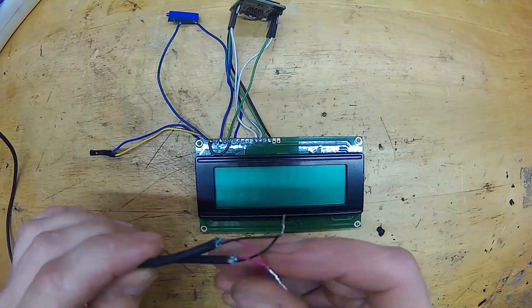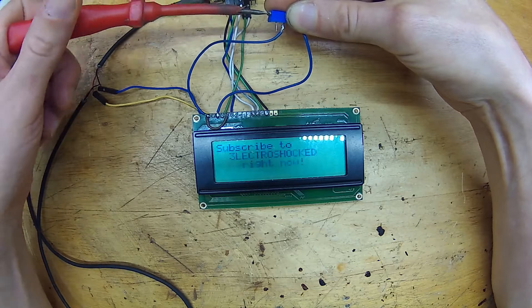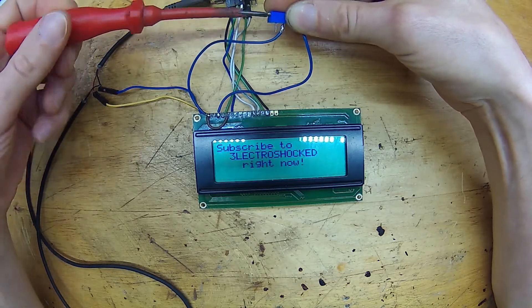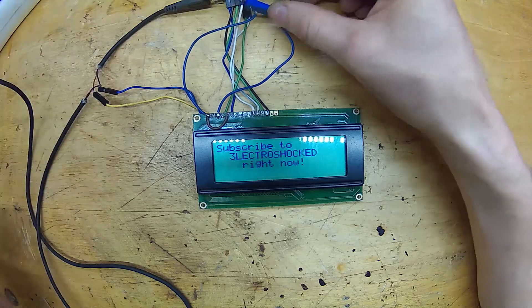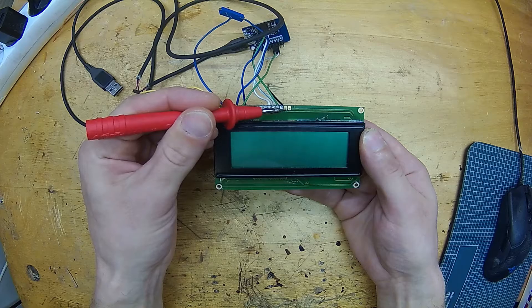Now we are ready to test the system. If you have done some programming already, just connect the power. If you want to know how to configure a display with an ESP module using ESPHome firmware, click the link in the description. Connect the power and adjust the contrast until you are happy. Then please do as told on the display. If you need a backlight, just connect power to the last two pins. And that's it — use any old or new character LCD display on your project. It's super easy.